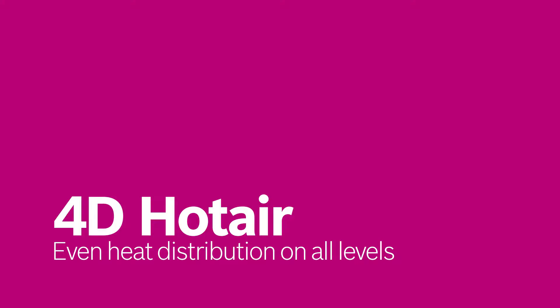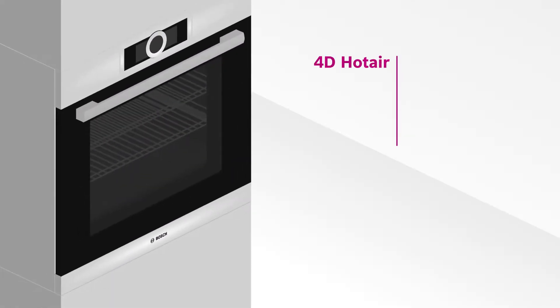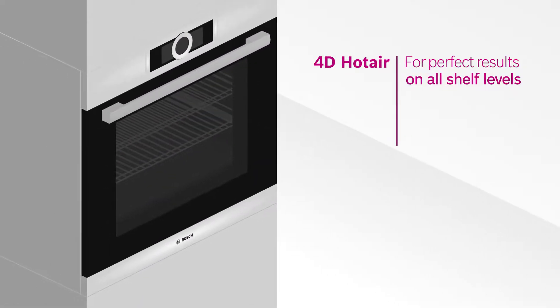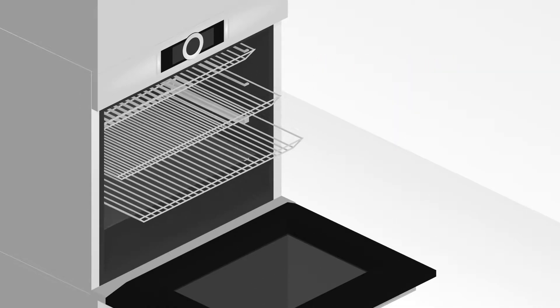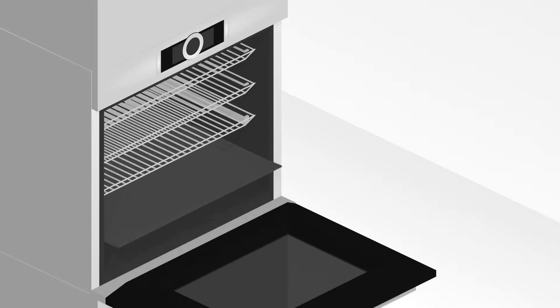Baking cookies on four levels at the same time makes them unevenly crispy and crunchy. Not anymore. Thanks to 4D Hot Air, you can place your food on up to four shelf levels at the same time, and the results will be consistently perfect.